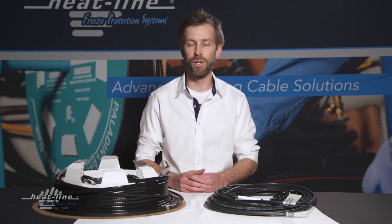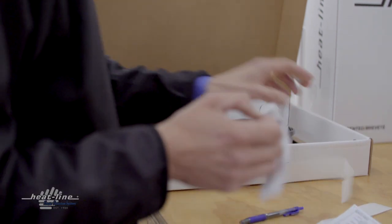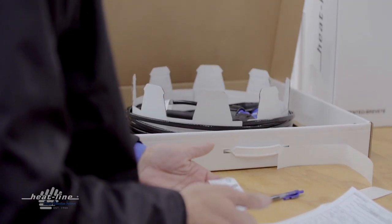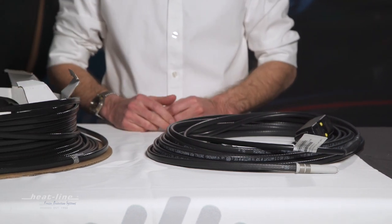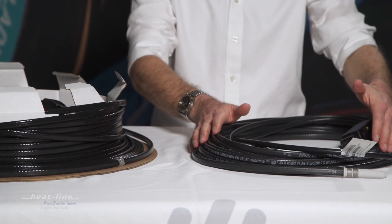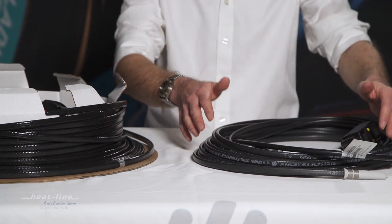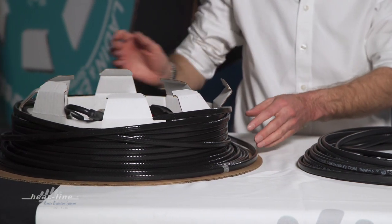So what we're going to do is quickly go through exactly where you can find that identification and what that identification entails. On the table I have here are two heat line systems. The one to my left is the externally applied Paladin system, and the one to the right of me is Heat Line's internal Retro Line system.